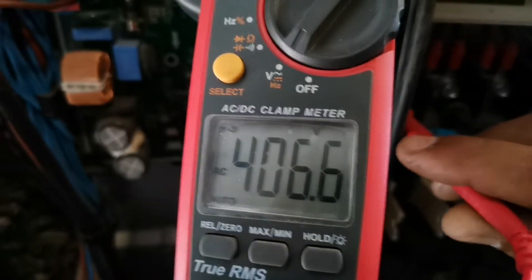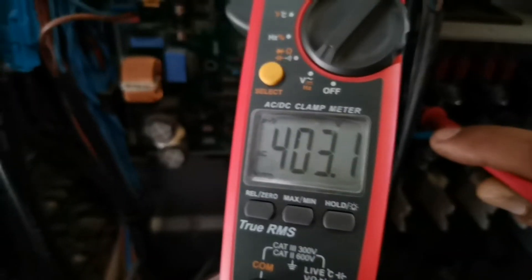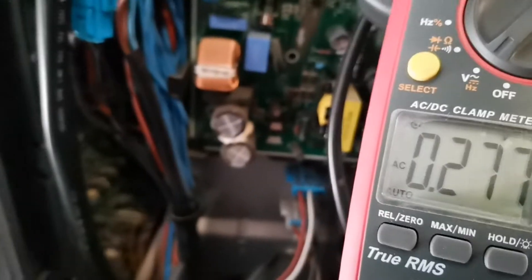Line one to line two we have got 460V, line one to line three we have got 403V, and line two to line three we have got 460V. So we do have three-phase power. Now let's check from neutral to each one of the lines.